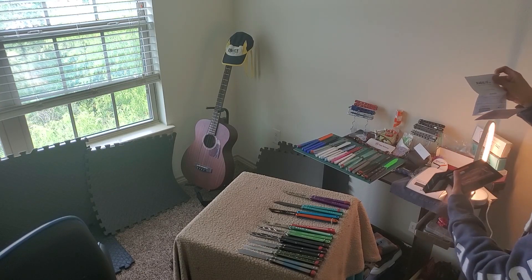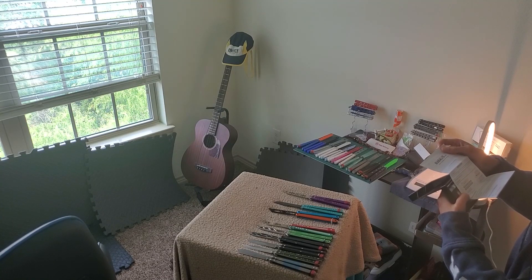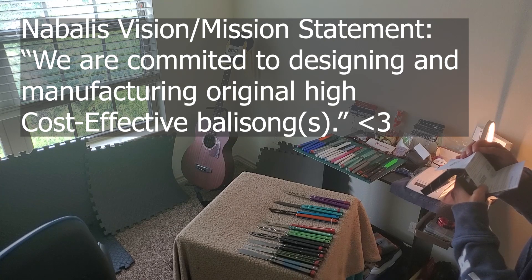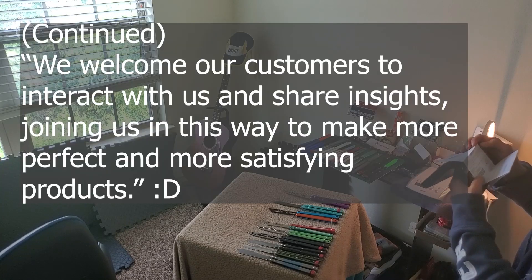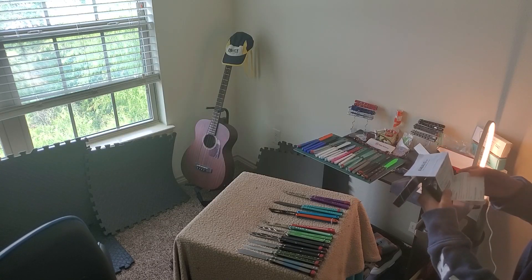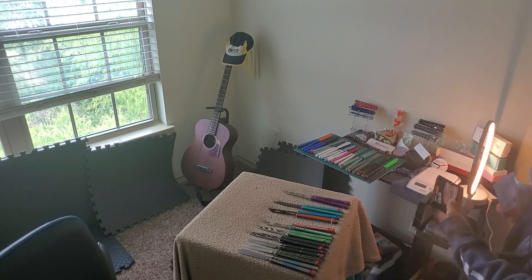There's a card that reads: 'Our vision — we are committed to designing and manufacturing original high cost-effective balisongs.' They're missing an 's' there I guess. And it says: 'We welcome our customers to interact with us and share insights, joining us in this way to make more perfect and more satisfying products.' That's really cool — it does seem like they genuinely care about their customers in the community. Shout out Nabali's for that.